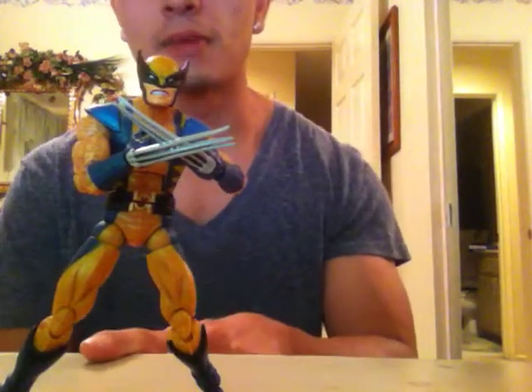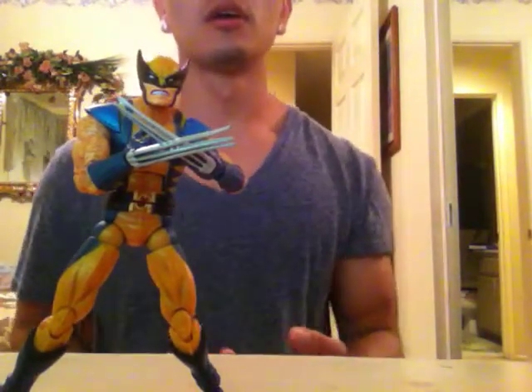There is a variant — the unmasked version. I don't have it. I've been thinking about getting it, but I'm not too sure if I want to get it.